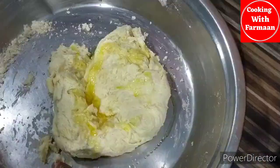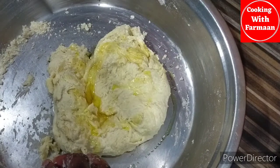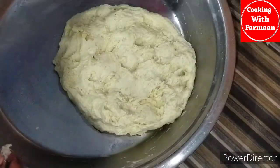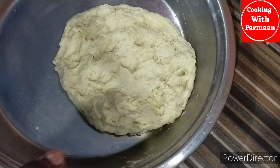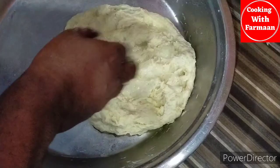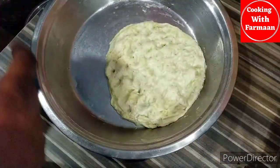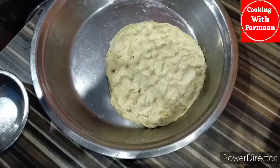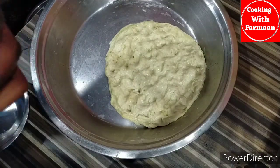Let's add some cooking oil in a little bit. Let's add some water for about 1 to 5 hours.